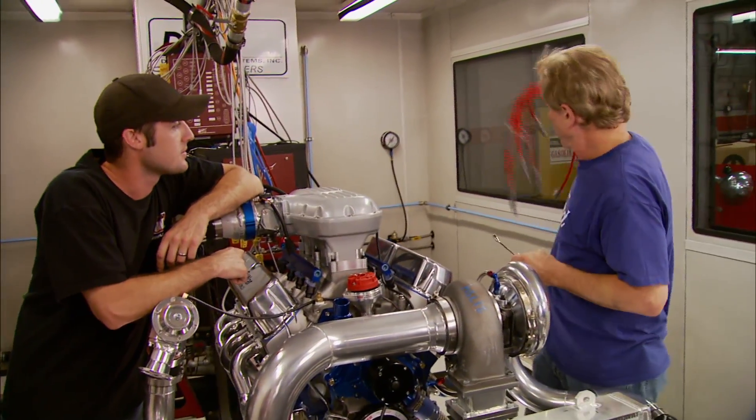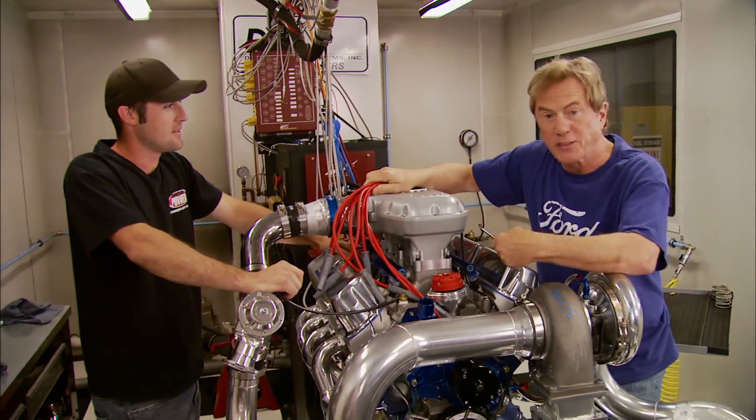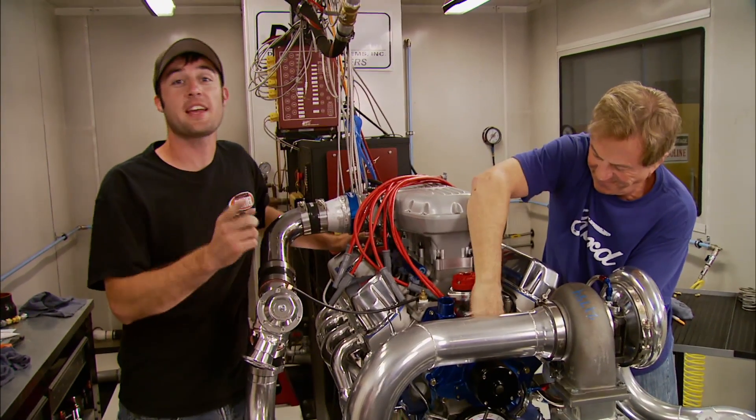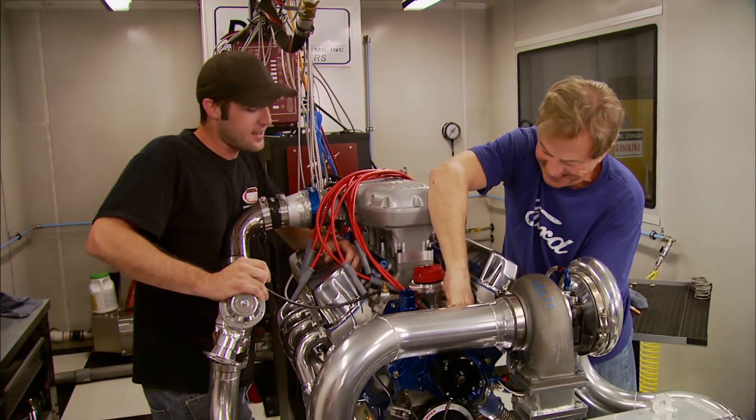After we get this thing clamped down, we can throw on these MSD plug wires and show you how we control the fuel injection in a setup like this. We're just a few steps away from firing up this turbo motor and making the most horsepower this dyno has ever seen.